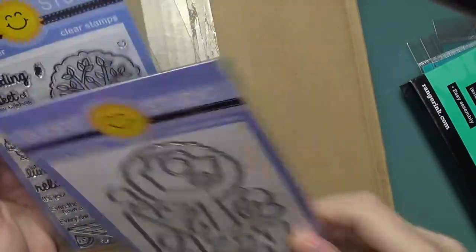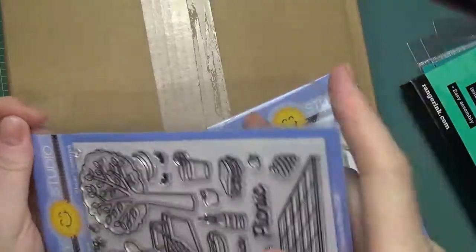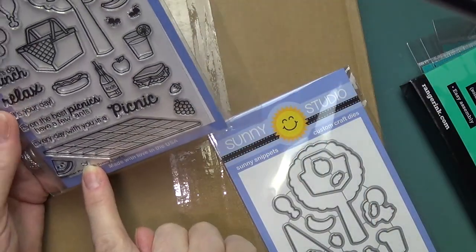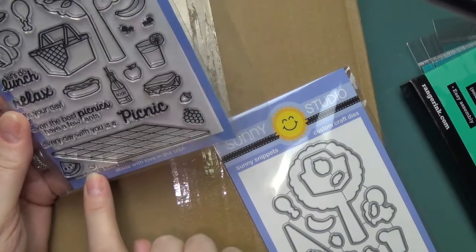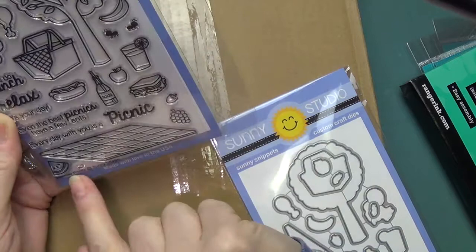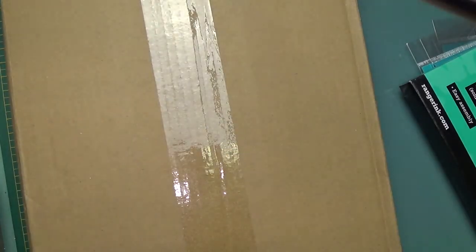I bought the dies for this set. I already have the stamp set, but because stamps and dies were on sale I bought the dies. Down here at the end there's another face, so we have two — eyes closed and eyes open. That's Cutie Patootie.